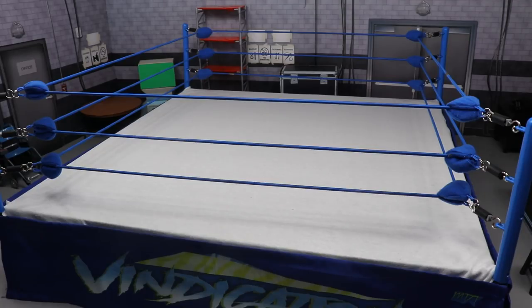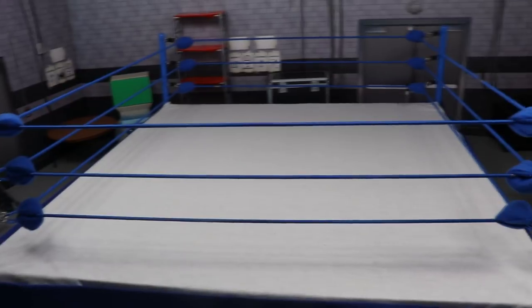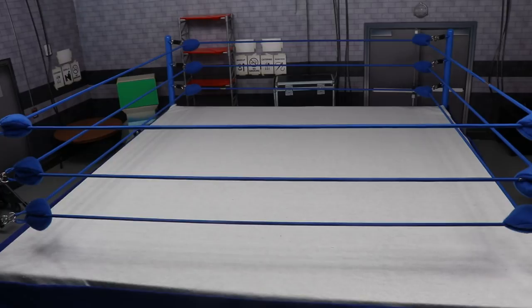It's available on wrestlingsuperstore.com — they have this cool ring where you can customize it. I took a chance on that ring a long time ago when I noticed somebody had it and thought it looked unique. So I ordered two of them. The first one is the original ring you've seen across the pic fed since the very beginning.